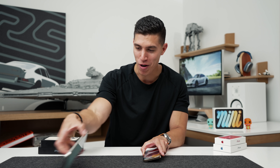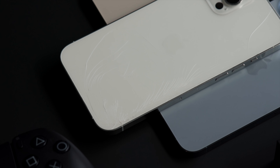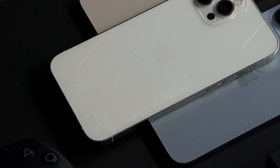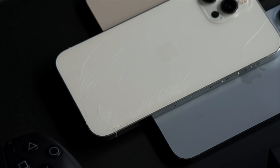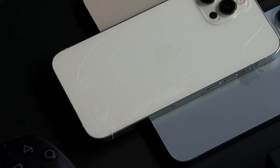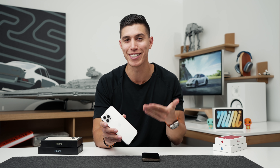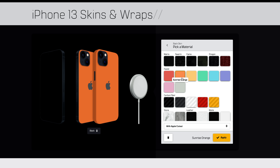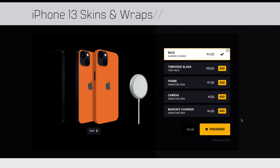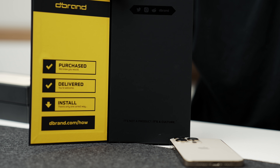Funny story — right before the 13s were announced, maybe a week and a half ago, I dropped my 12 Pro Max right on the corner as I was getting out of my car. You can see it's shattered with spider webbing all around it. So if you don't upgrade every year, honestly just grab a skin or a case for your device. My recommended one — always go with the brand. They've got a ton of different skin options and even new grip cases.